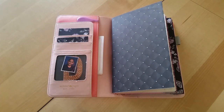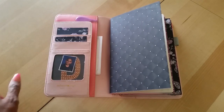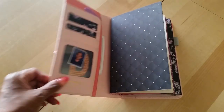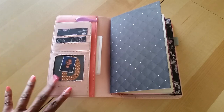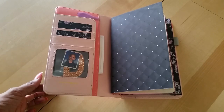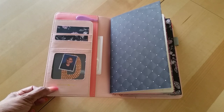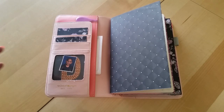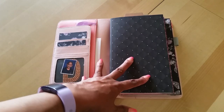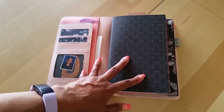I used to be a TN snob a few years back and only wanted leather travelers notebooks because back then the quality just wasn't there in non-leather styles. But now, if you're on a budget, check out Webster's Pages — Carpe Diem makes one too. There are quite a few options, so you don't have to spend a ton of money to have fun and be organized.